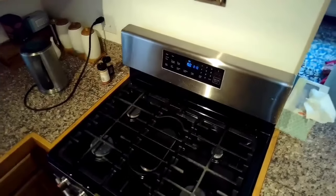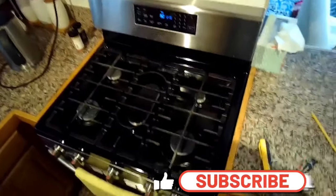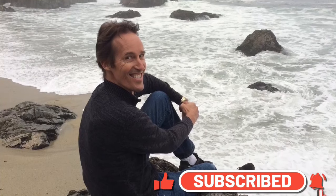Thanks so much for watching and please subscribe to our channel when you get a chance. Thanks so much. Bye bye.